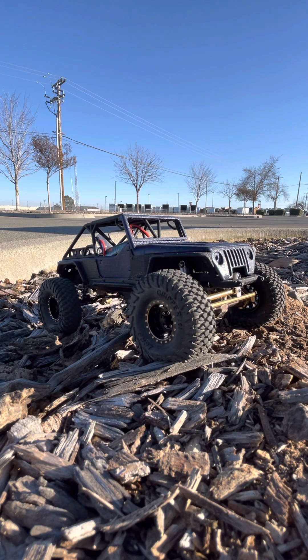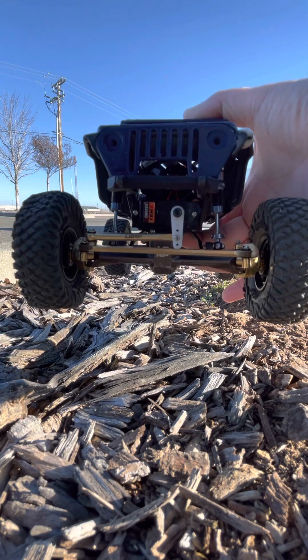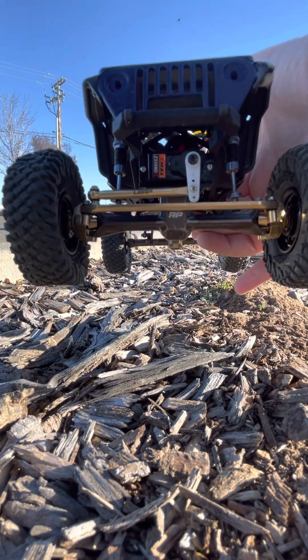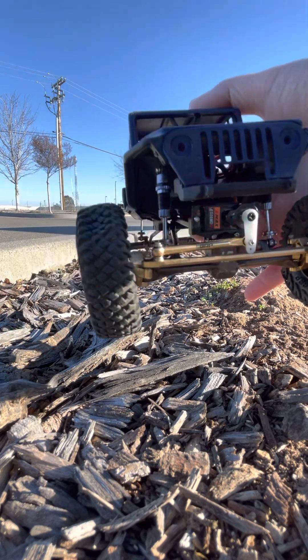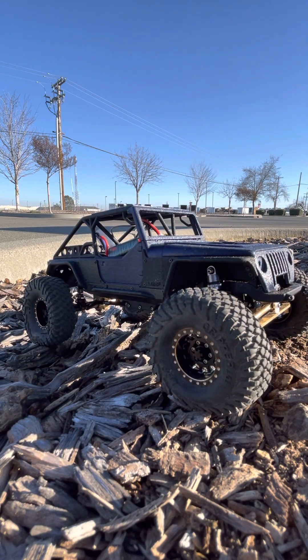Front to back, the axles I went with are the Super 8s — the Billet Super 8s. I went with all brass: brass knuckles, brass steering linkage. The servo I'm using is an E-Max, and even with all the weight in the front, the E-Max has been doing quite well. I have really no complaints — it's actually performing very well, despite it being a quote-unquote cheap servo.